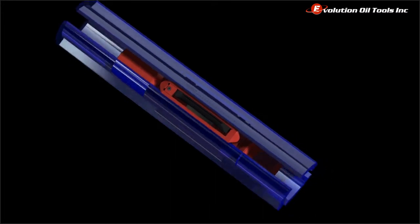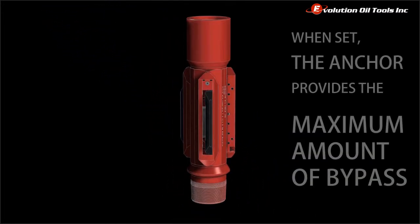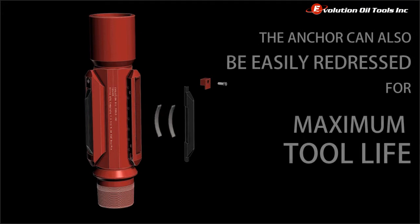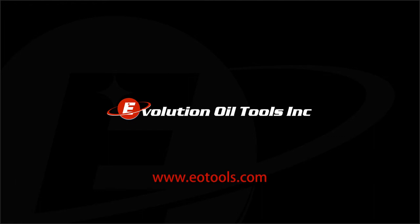The ATA can also pass 3¼ inch coil tubing without obstruction, thanks to the designed-in bypass angles. The ATA can also be easily redressed for repeated uses and maximum tool life. For more information on the ATA and our other products, contact Evolution Oil Tools today.